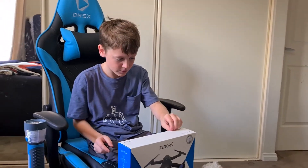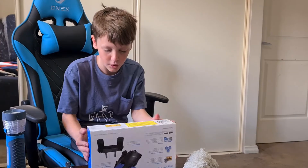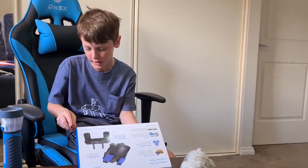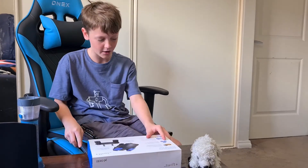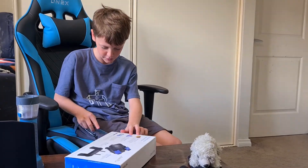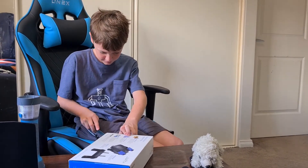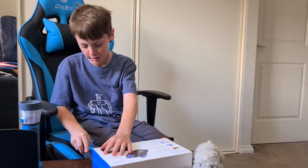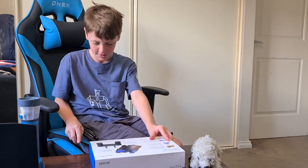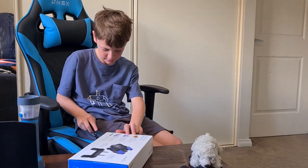Hmm, what is there next? What else do we need to do? Oh, I think maybe this side. Please do not unbox things like this at home — have adult supervision like I do.